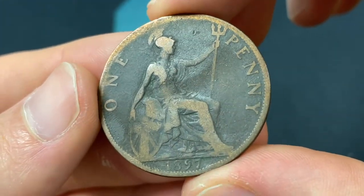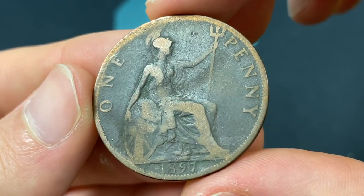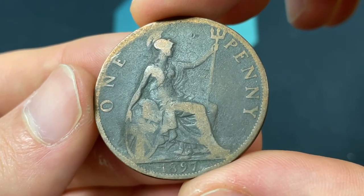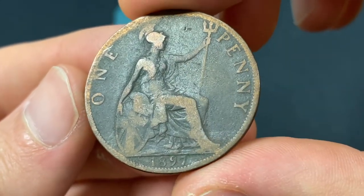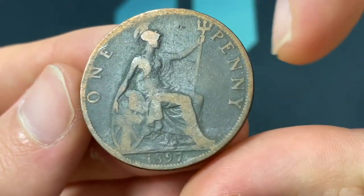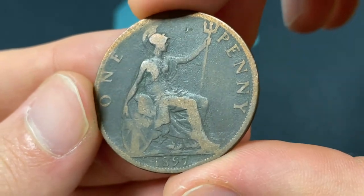Now the back was engraved by Leonard Charles Wyand, and shows Britannia — kind of the British symbol of Liberty — seated, holding the Union seal on a shield, basically the flag, as well as the trident. In the back there should be a C with the denomination, but the C is kind of worn away here a little bit, as this coin has definitely seen some wear.